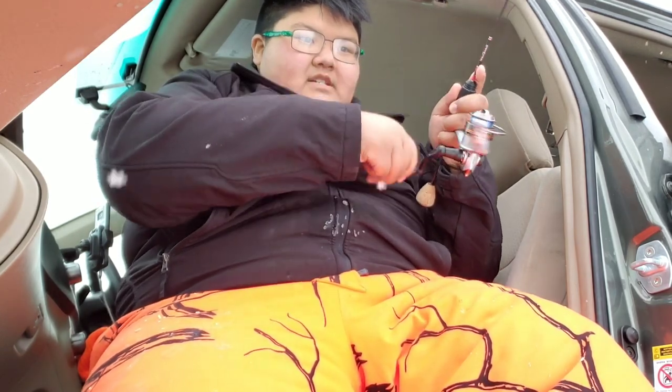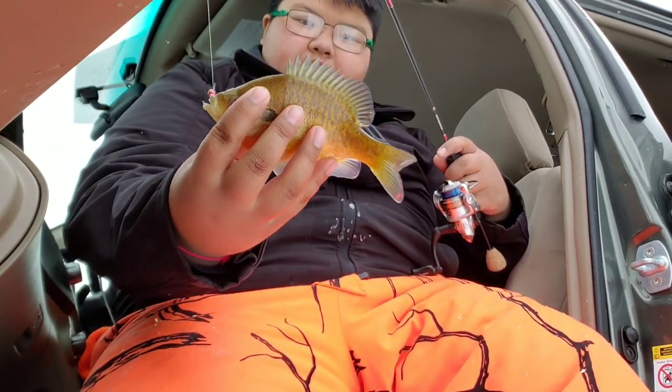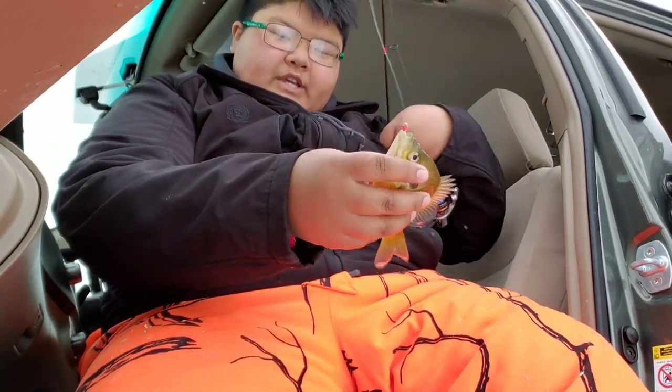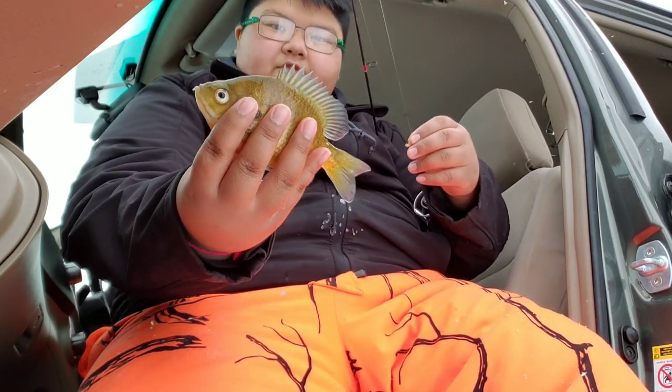Doubles, doubles — we got doubles! You know when you struggle in the cold, catching these literally makes your day, just catching these little fish. Back home he goes.